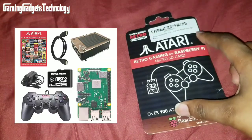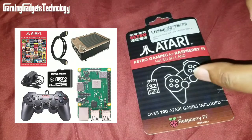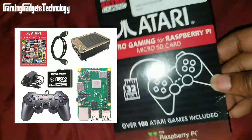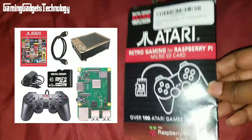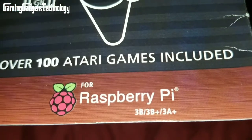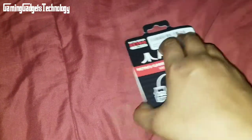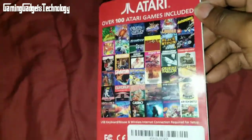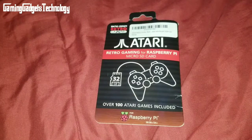The full kit includes a Raspberry Pi 3 Model B Plus, an acrylic and wood case, and controllers. I'll post a picture so you can see what's in the pack. If you already have a Raspberry Pi 3 — Model 3B, 3B Plus, or 3A — you can just get this card by itself for around 25 bucks.